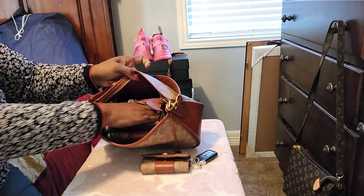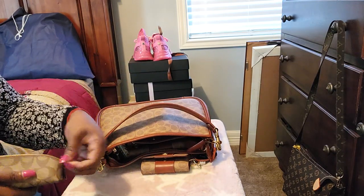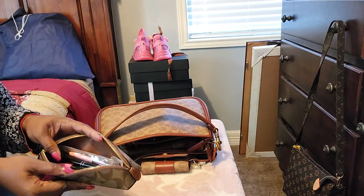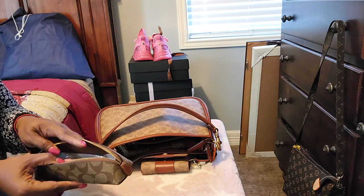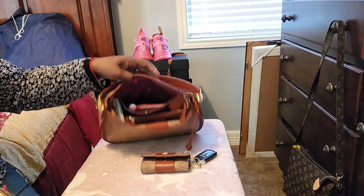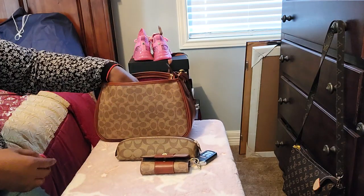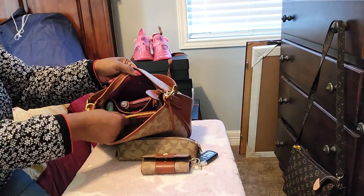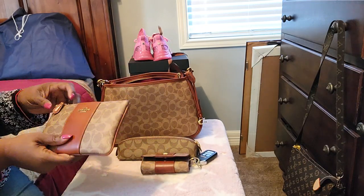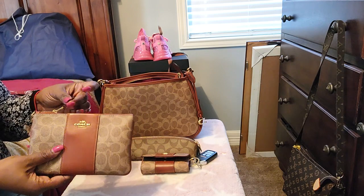So the next thing I have back here is my pencil case. My pencil case has my ink pens. I could have put more stuff in here, but I chose not to — just my ink pens. Going from back to front, the next thing is my beautiful zip pouch from Coach in the tan rust.